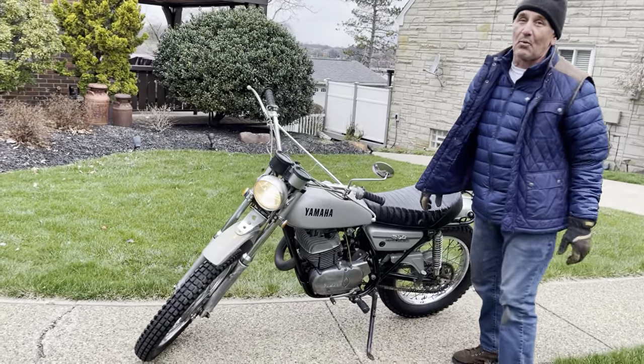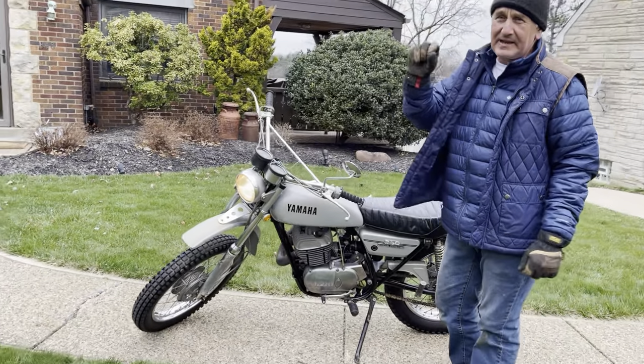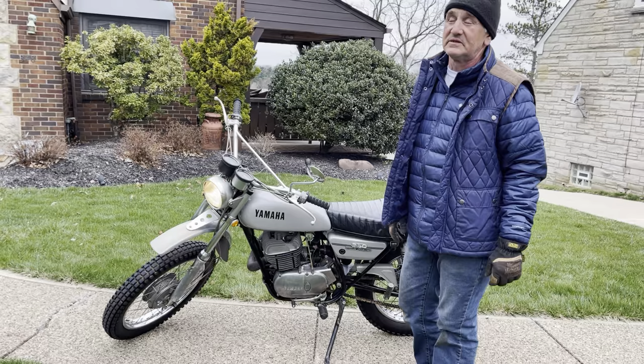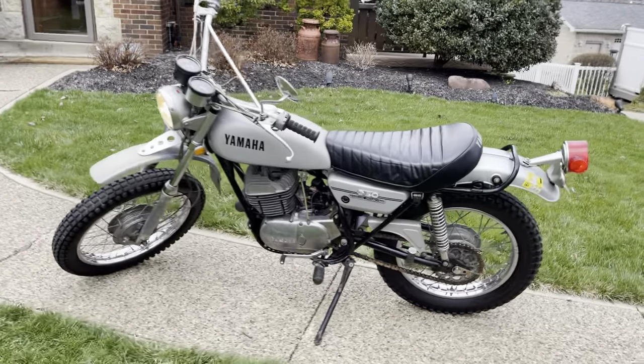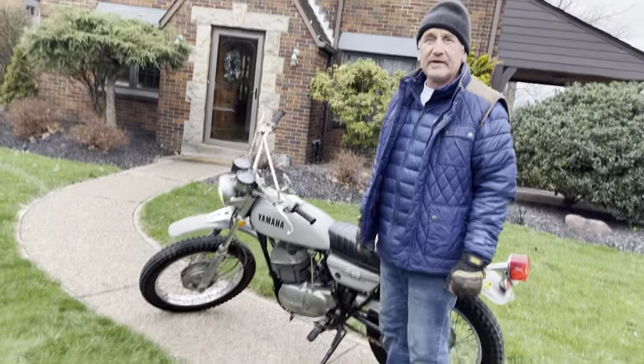It's nice — it takes a minute to warm up. The first couple of times up and down the street it was cutting out a little bit, but by the third time it's warmed up it really runs well. Here it is sitting there, right on it. It's up for no reserve — good luck bidding.